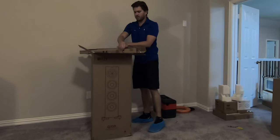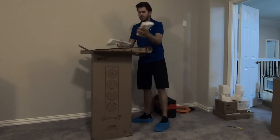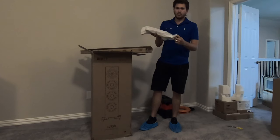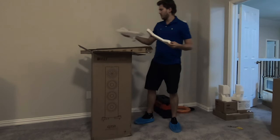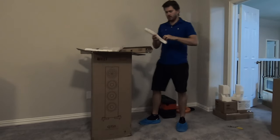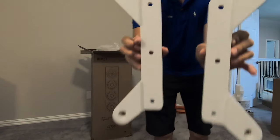Next thing is the feet themselves. This product is sold in white and black. This particular customer opted for white as his color option. These are the feet that will go on the bottom.